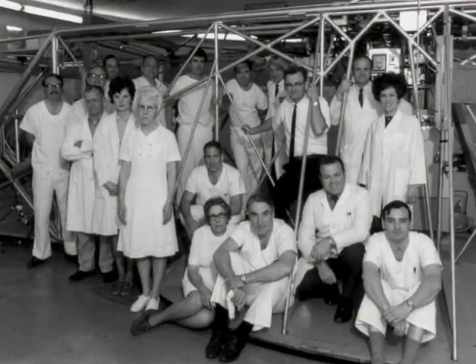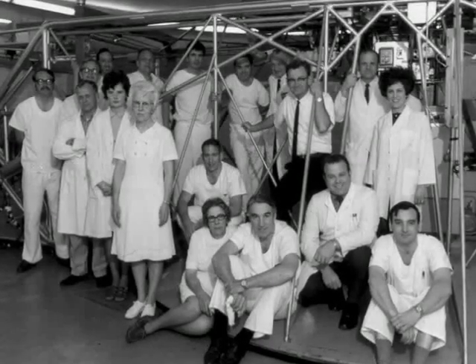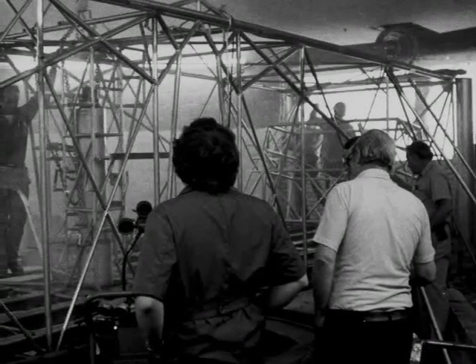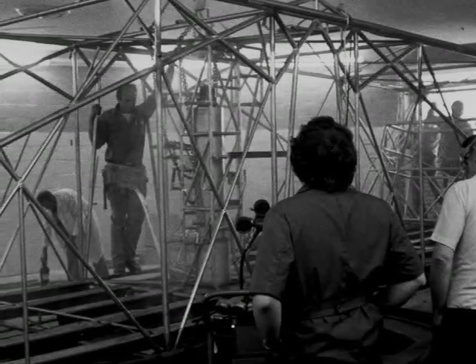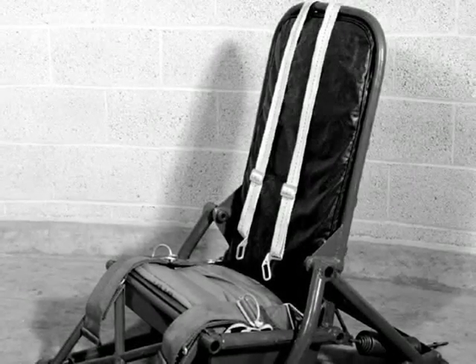The centrifuge itself was revived in the 1960s for work on NASA's mission to the moon, but eventually the giant piece of equipment fell dormant. The historic centrifuge was disassembled on October 24, 1978, and carted away for scrap. Today, only a few artifacts remain.